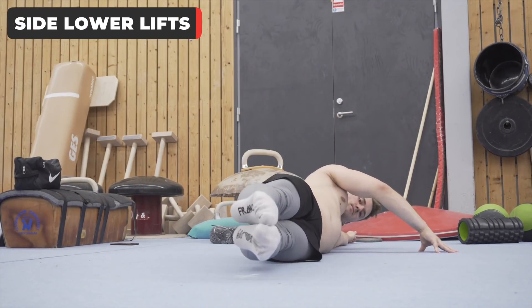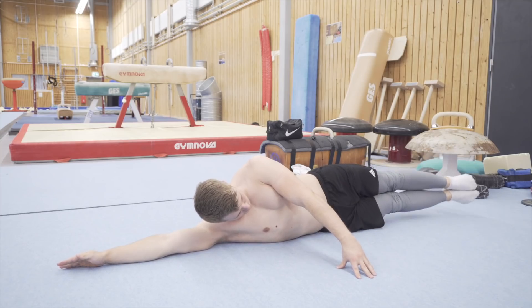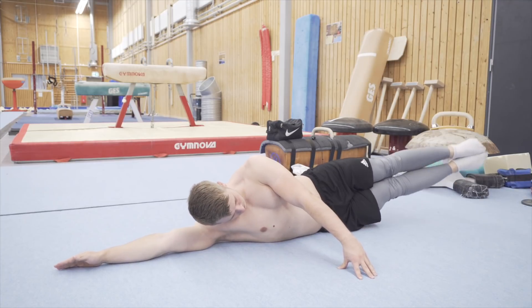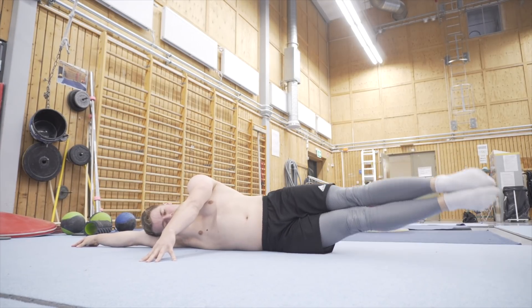Number one: side lower lifts. Here you will lift only the lower body while the upper body maintains contact with the ground. The key here is to keep the upper body glued to the floor, keep good tension in your legs, and lift them as high as you can. Always keep the body in a straight line and engage the core and glutes to lift the legs.